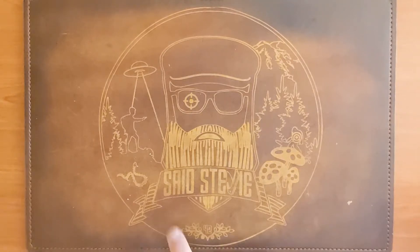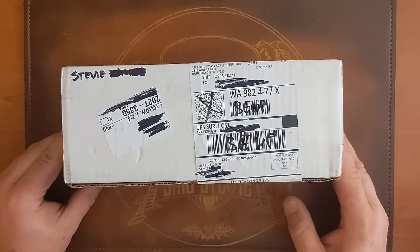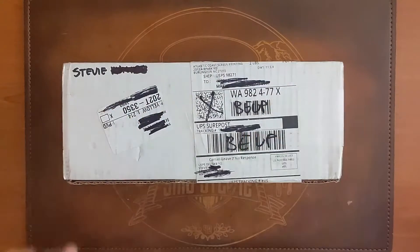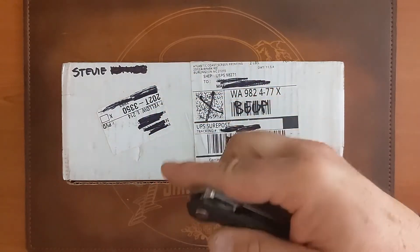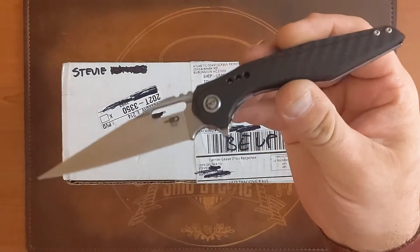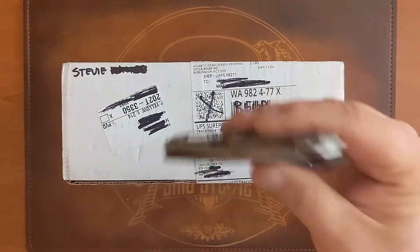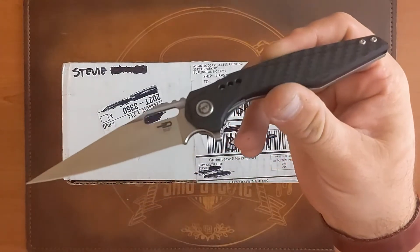Salutations friends, it is Stevie, and today I have an unboxing of something I've been eagerly awaiting. The unboxing knife for today, since it is One Cliff Wednesday as I am recording this, is the Best Tech malware designed by the brothers Todd over at Todd Knife and Tool — super slicey and very stabby.